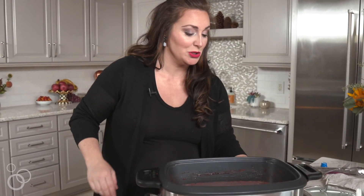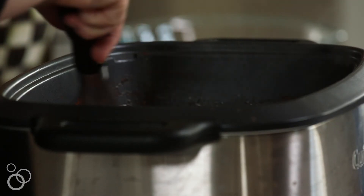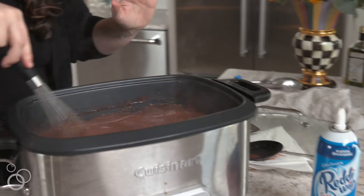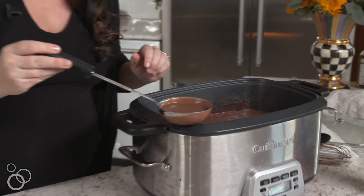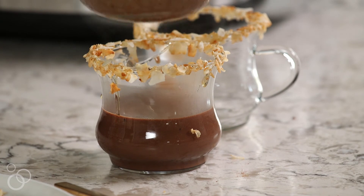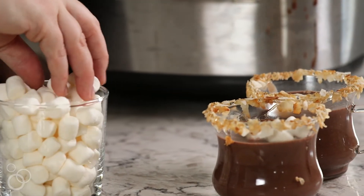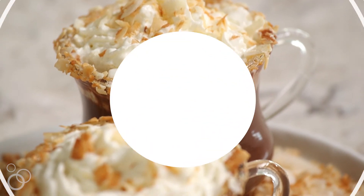Look at how steamy and wonderful that is! This is like the perfect consistency — it truly is like sipping chocolate. You do want to leave a little bit of room at the top of the mug because of course we're gonna add marshmallows and whipped cream. Okay guys, so this is how you make the best slow cooker coconut hot chocolate — I really hope that you guys give it a try!